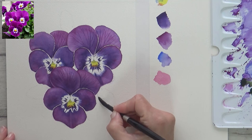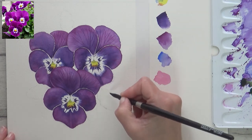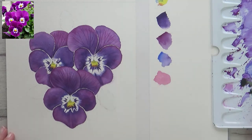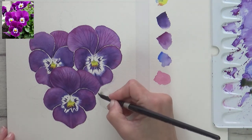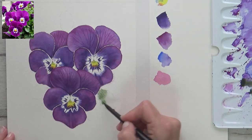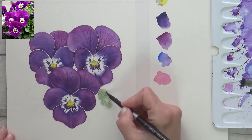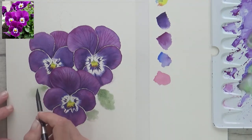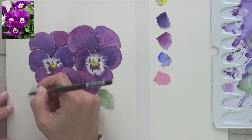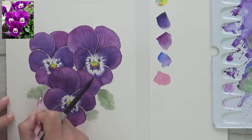I was happy with the colours at this point but decided to balance out the detailed petals by adding in a few leaves using the wet-on-wet technique again and my larger size 8 brush. I mixed some sap green with some of the leftover mauve on my palette to create a more muted green tone and just dropped in some very loose leaves. I also used the embossing tool again just to mark in some of the veins.